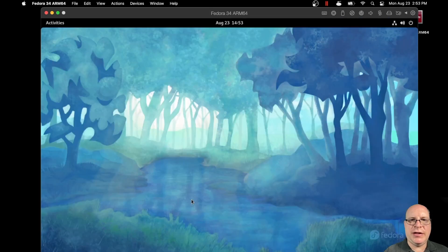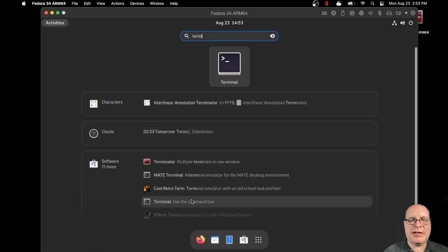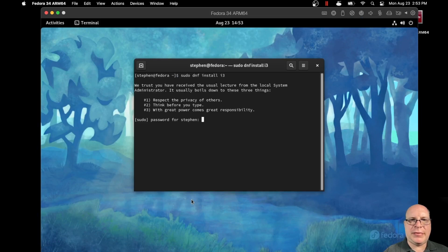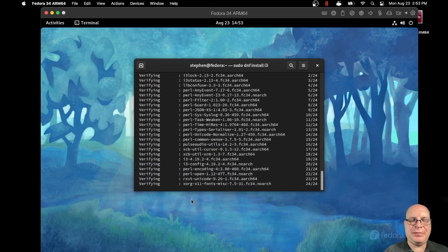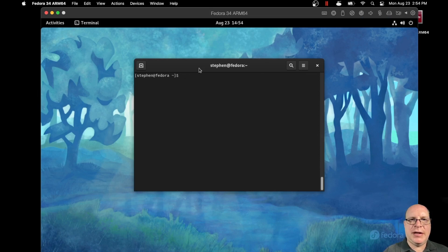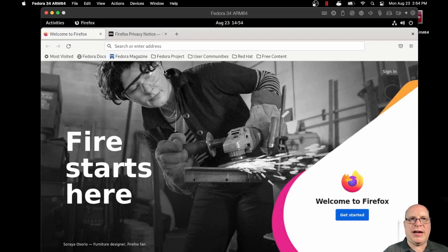Now we don't need to do the welcome tutorial for GNOME 40. Let's launch terminal again and sudo dnf install i3. Let's do the sudo password. i3 pulls in more packages to install as dependencies. Okay, that's done. So the defaults for i3, particularly with the urxvt terminal, are kind of ugly for my taste, so let's do some basic theming here.